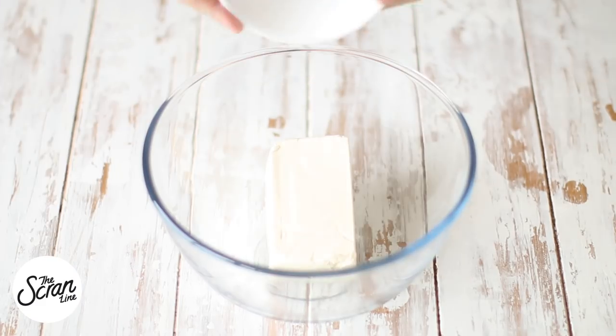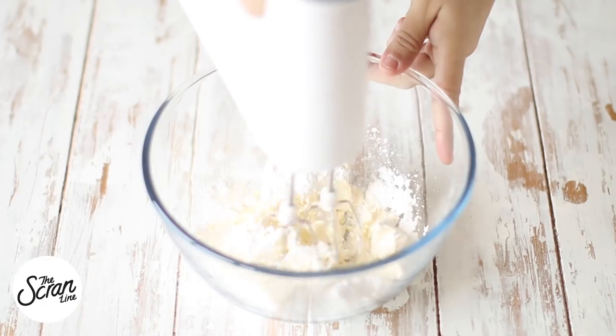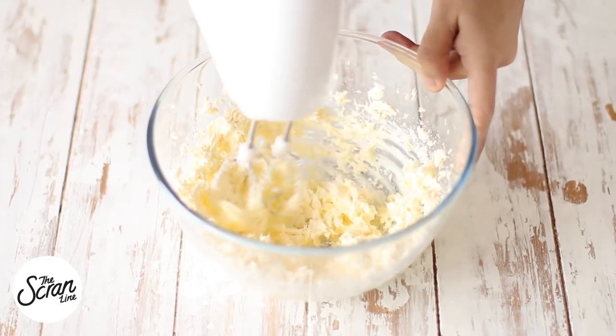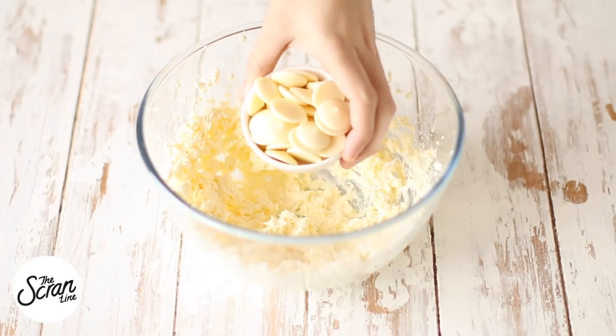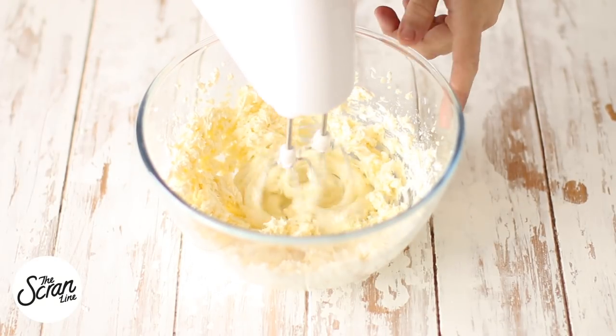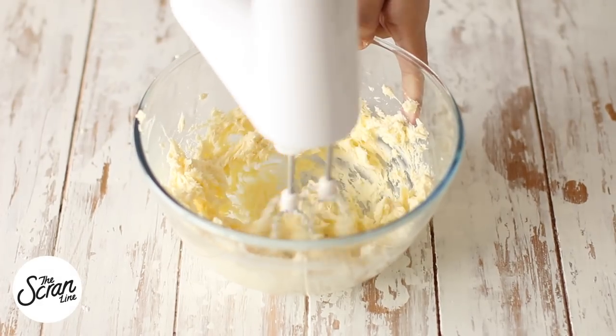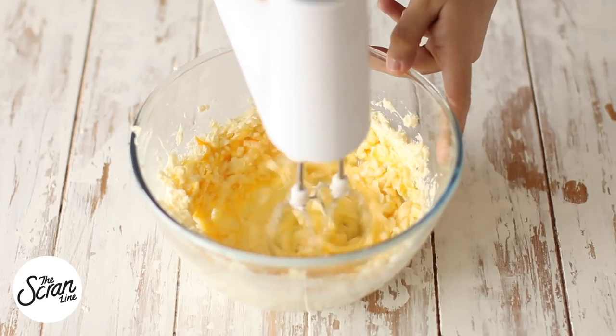We're going to start off with our cheesecake filling. Add your cream cheese and powdered sugar to a large mixing bowl and mix until it's nice and creamy. Then melt your white chocolate in the microwave, add that in, and mix it through. Add your egg and mix until well combined, then set this aside while we move on to the cupcake batter.